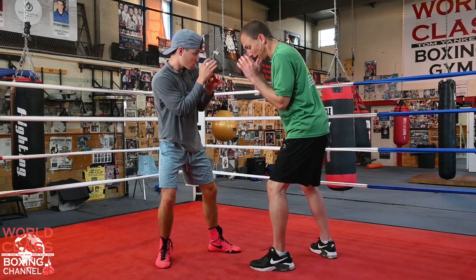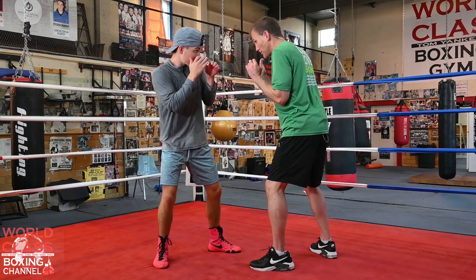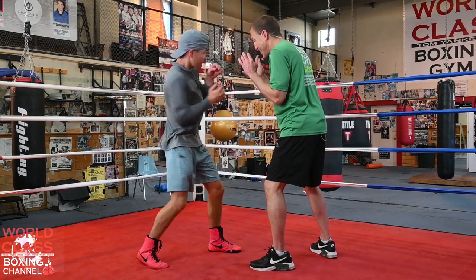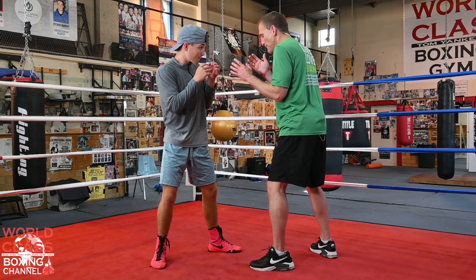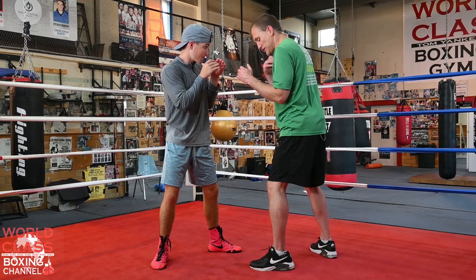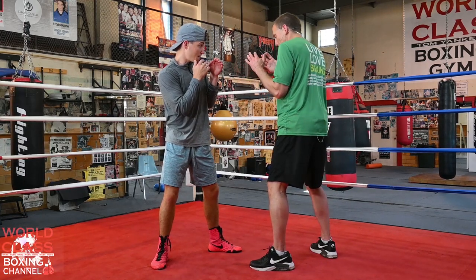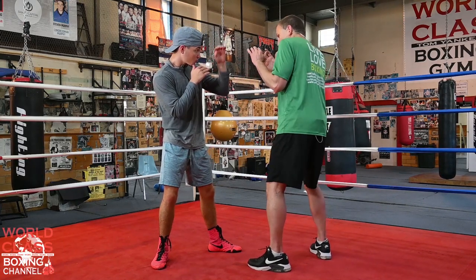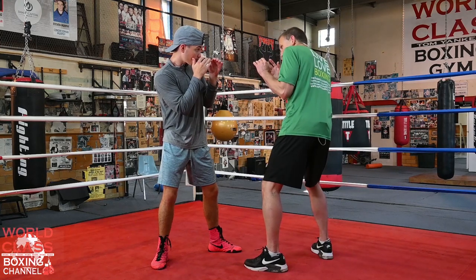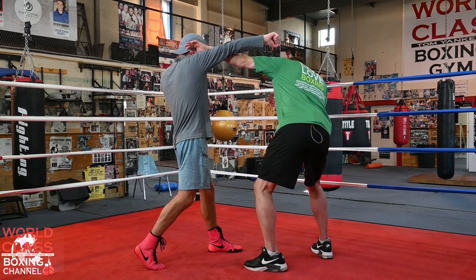If I'm on my front leg, he can throw that overhand right and I'm closer to getting hit. But when I put my weight on my back leg, I can point more, I get that left shoulder higher than the right shoulder. Now when he tries to throw that shot, all I've got to do is throw that hand right to his ear.